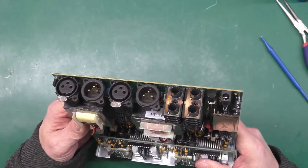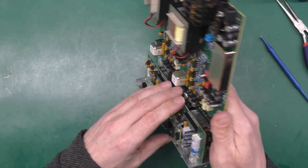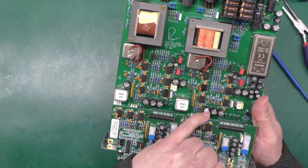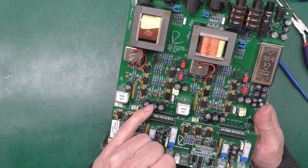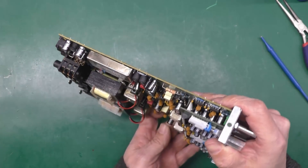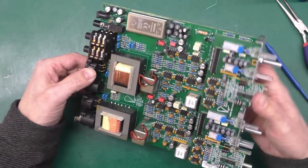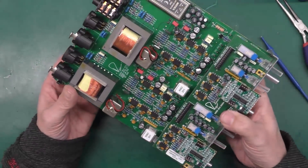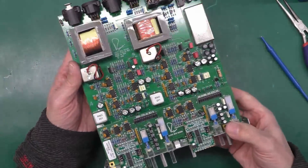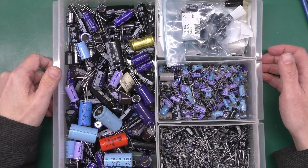Let's have a look in the parts bin and see what I've got to replace them. I'll probably have to take off this daughter board because there are some caps under there as well. I'm a little concerned that only one is visibly bulging — I suspect some of the others have problems too, just not showing visually. I might start metering them out to check which ones are across the supplies.